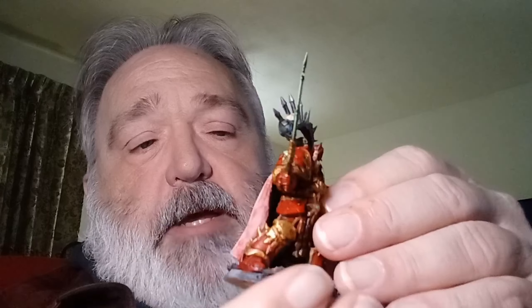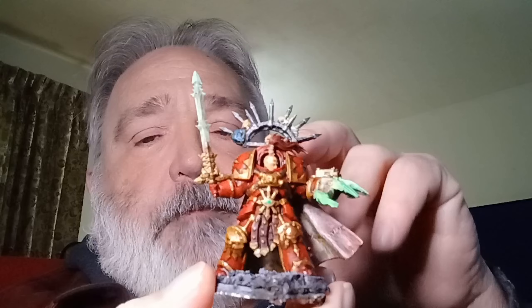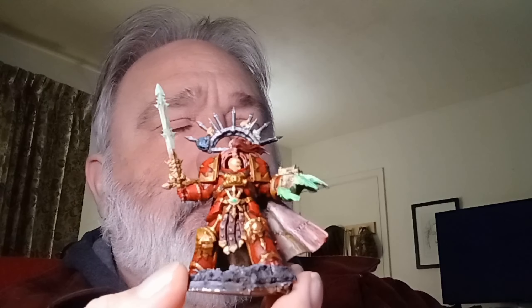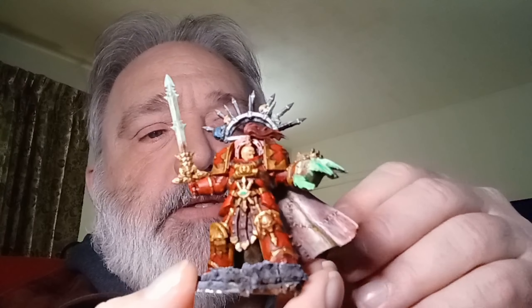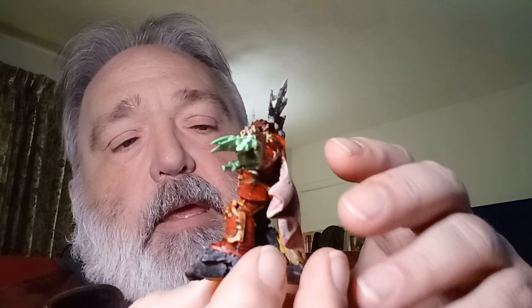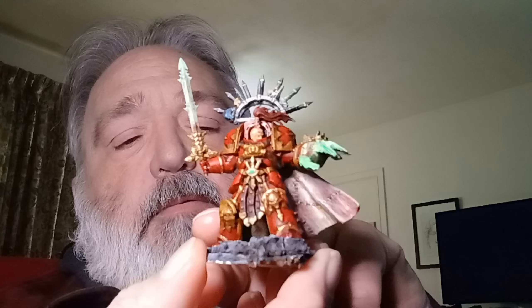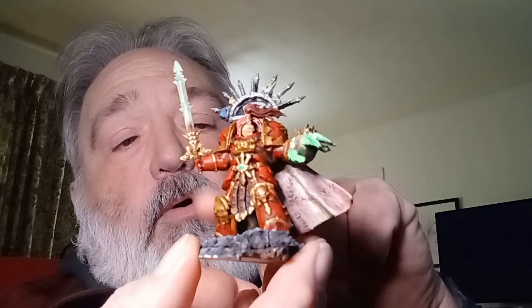The paints I used: started out with a Reaper Blood Red and did a base coat over. Then did a Games Workshop wash with Athrak Shade, because it's got a sort of red tint to it. Then went through and did an antique gold Apple Barrel over with the gold.